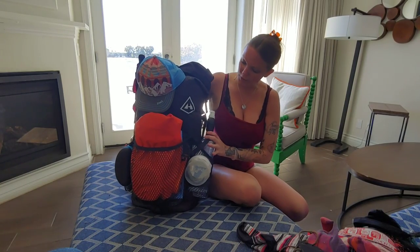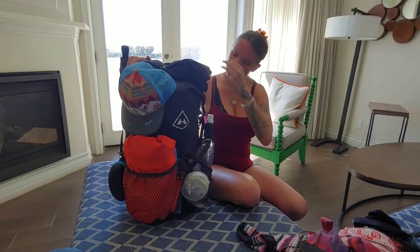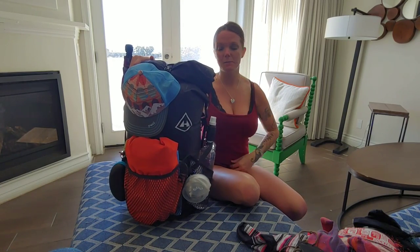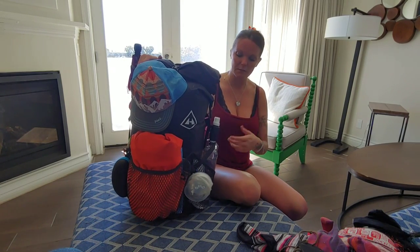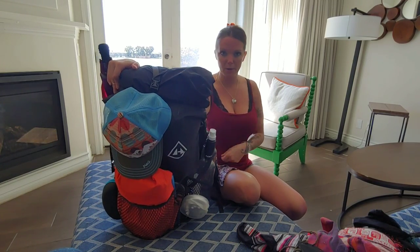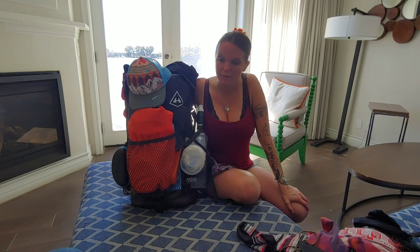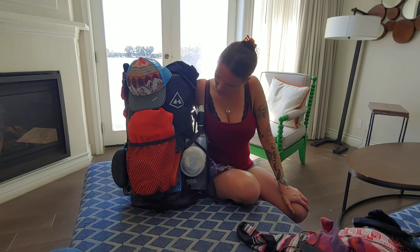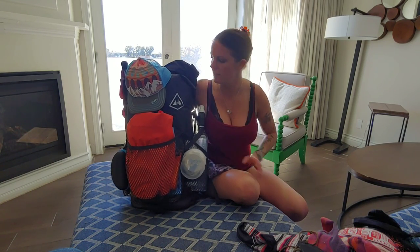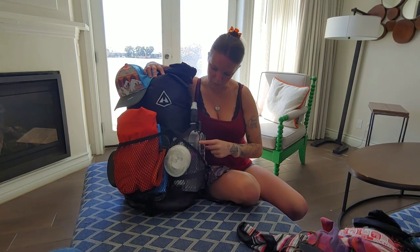Now the big stuff. This is the Hyperlite Windrider 40-liter pack — basically the same pack I used on the Appalachian Trail, only they upgraded some features people complained about, including thicker straps and bigger waistband pockets. It's black this year instead of white.